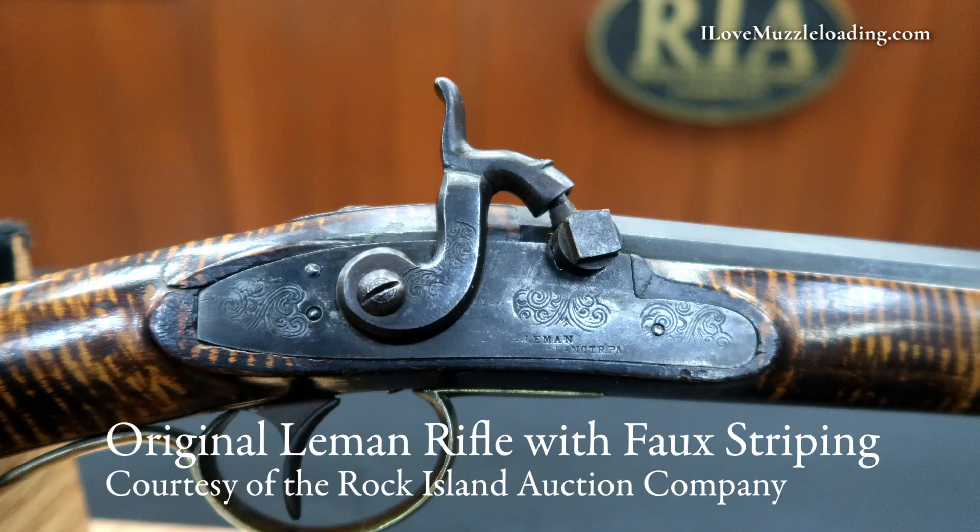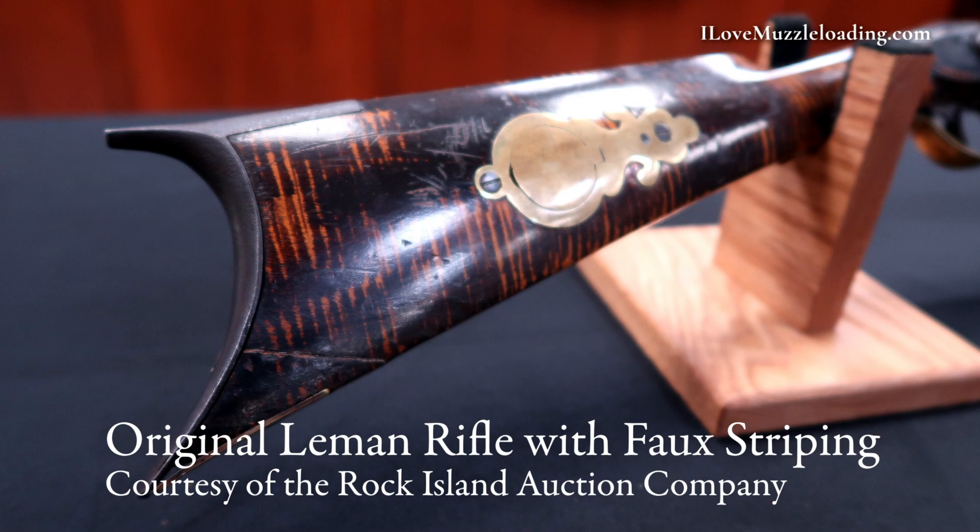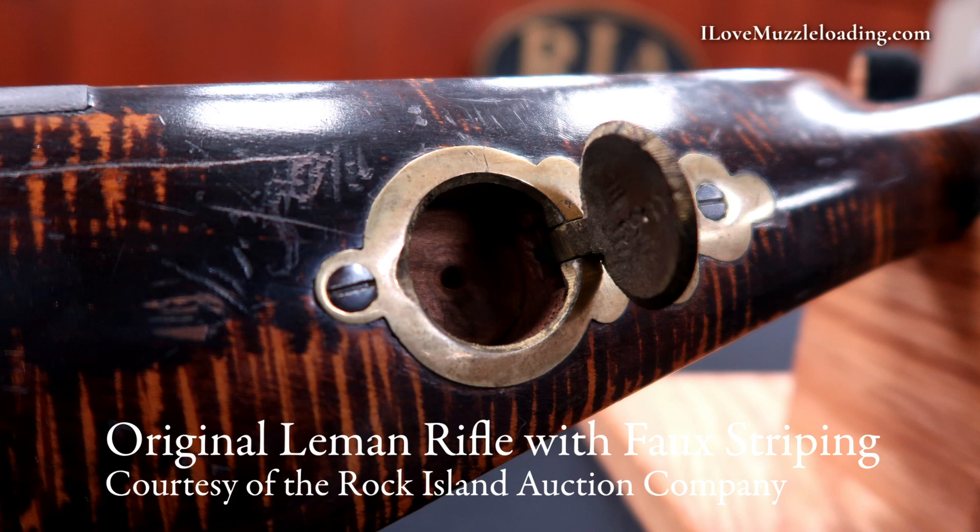When you're looking at original pieces that have been faux striped like this, it's important not to get too perfectionist when you're trying to do something like this. I'm going to try my best to make this look nice, but the originals that I've seen that had the faux striping on there were pretty rough, especially in comparison to today's standards of muzzleloader build quality and the artistry behind it. There are mismatched lines and blotches and lines that didn't connect as they went around the axis of the stock. So don't be too hard on yourself if it's not perfect.